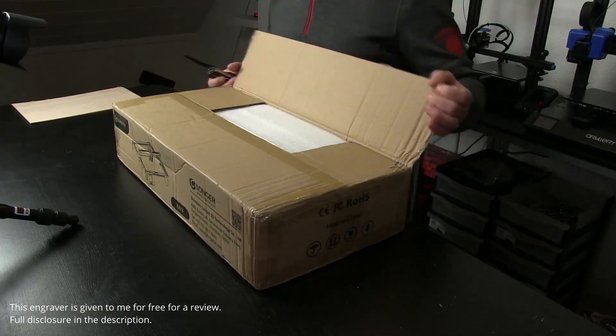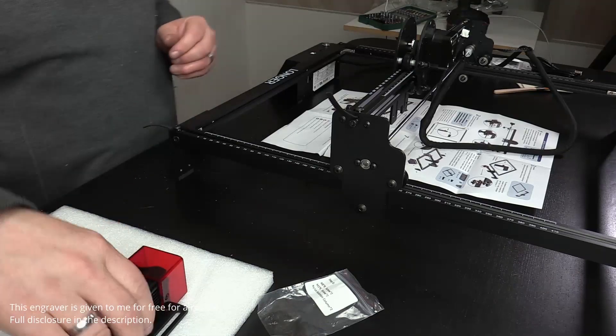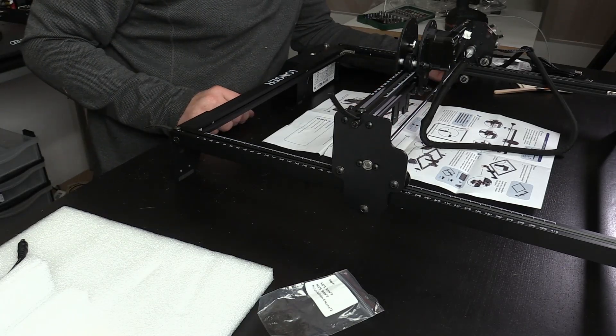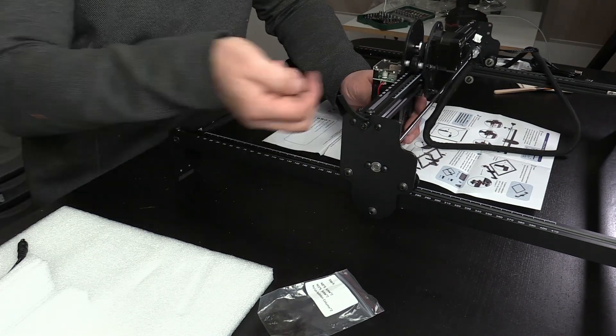A nice engraver built out of aluminum with an open frame and a moving X and Y gantry. The machine is equipped with a 5W laser diode that operates at the 450nm wavelength, which makes it great for engraving a lot of materials including wood, leather, anodized aluminum, and stainless steel.